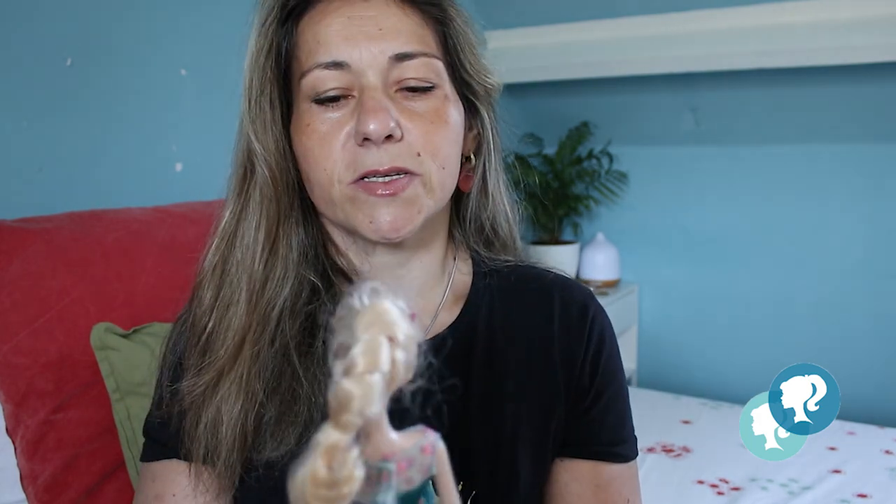Hi everyone! Welcome to Cloud Doll! One of my favorite kinds of dolls to make are the darkest ones, especially when you mix a sweet character and discover a dark side of them. So let's see the dark side of her.